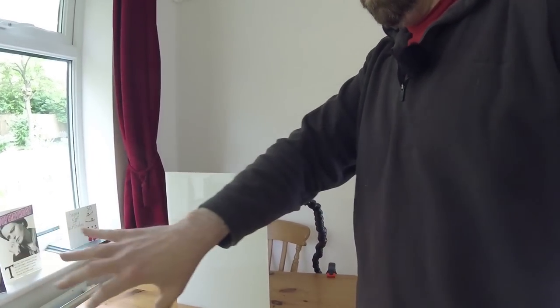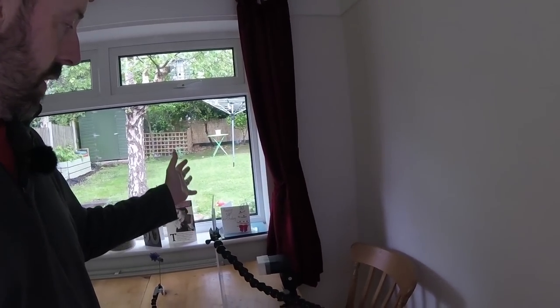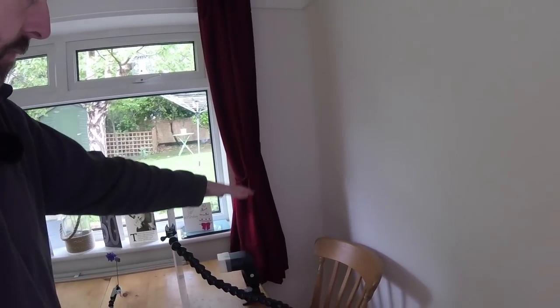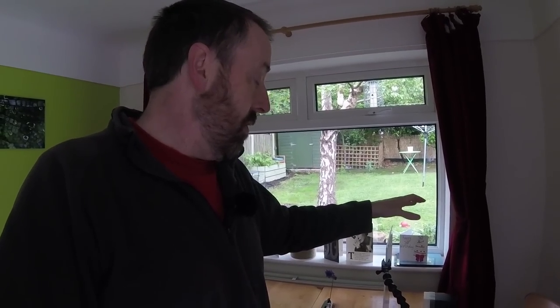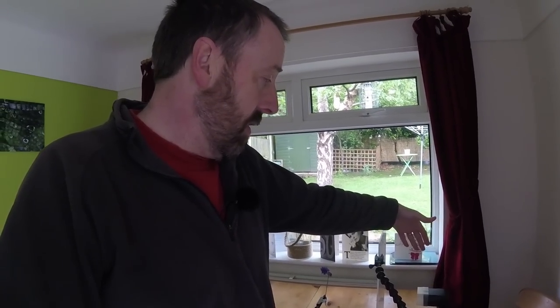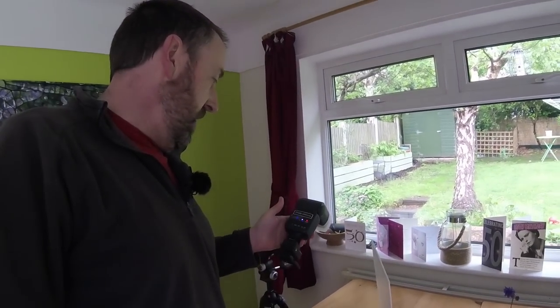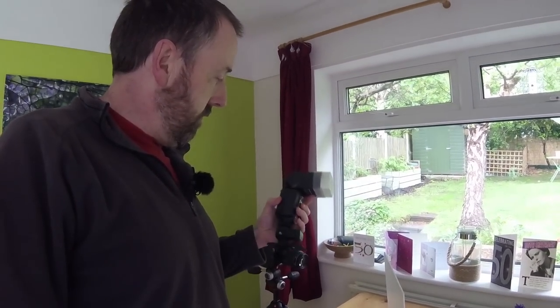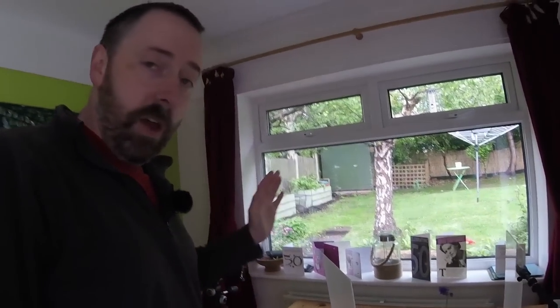I should say I never use flash other than for this type of photography — I don't use it in wildlife photography, obviously not in landscape photography. The only time I ever use flash is for this. I got these off eBay — not even sure what they're called, let's have a look — TT 520 speedlights. They're not Canon, they're cheap Neewer flashes. You only need cheap flashes for this.